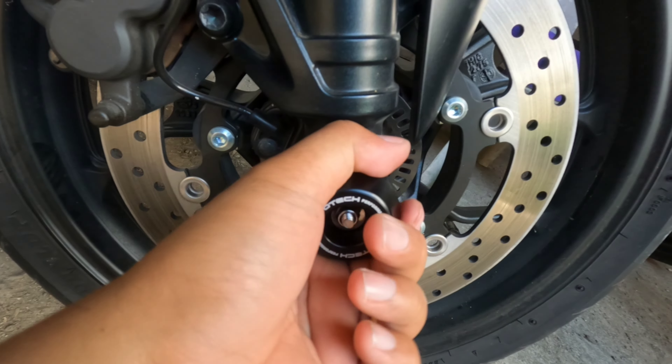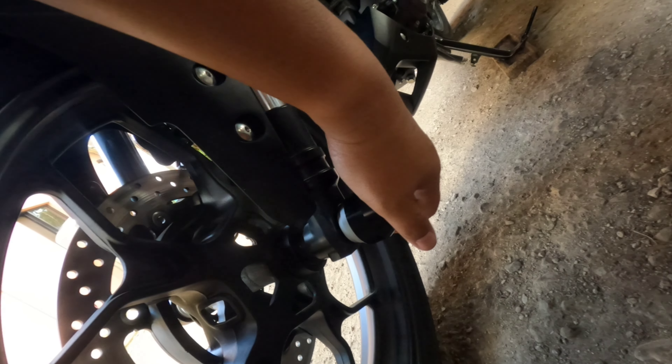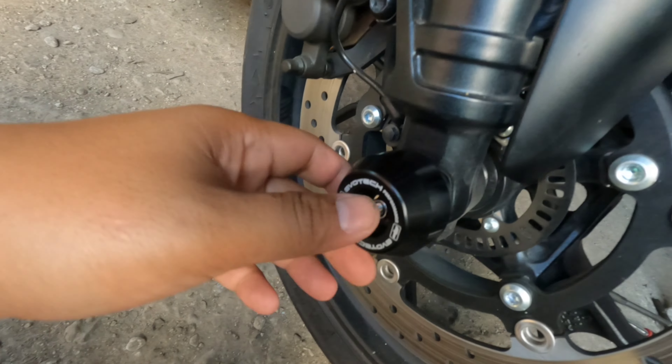So the front slider is already installed. This is a very simple installation, guys.